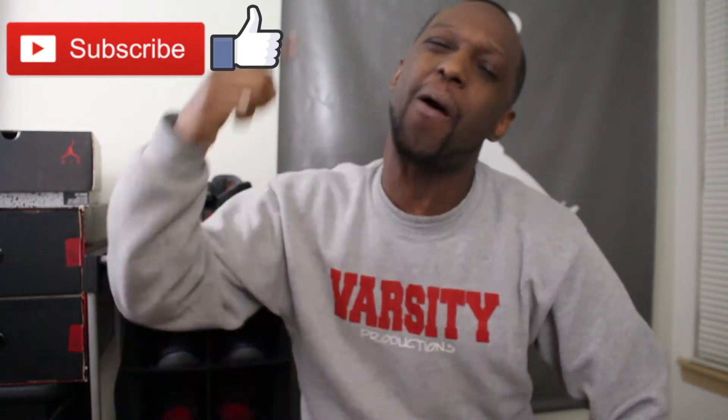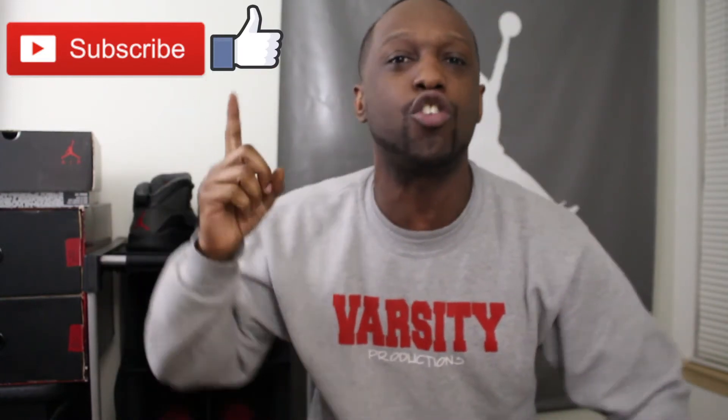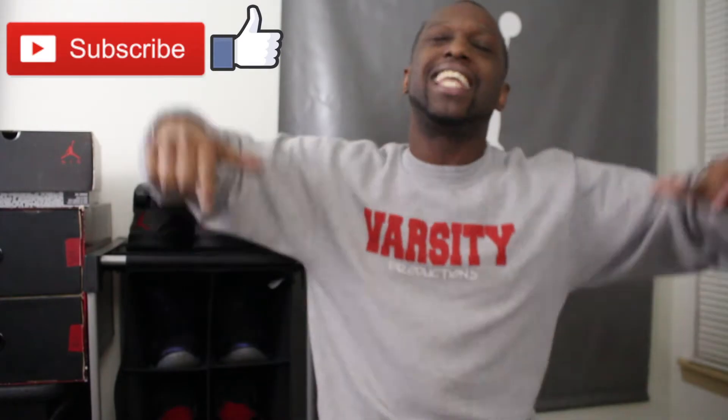What's poppin YouTube, it's your boy Jolin and I'm back again with another episode of Unstocked — the show where I take you in my closet each week to let you see what I've been rocking, what I've been stocking, and what I've been thinking about getting. Before we do any of that, make sure you hit that subscribe button, that like button, and that notification bell so you can know what I'm doing when I do it. Let's get into it.